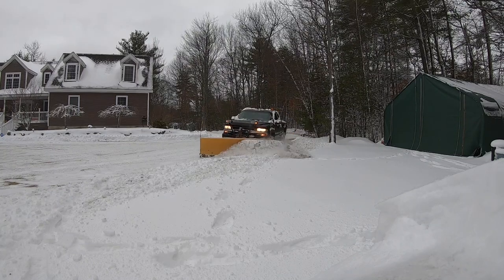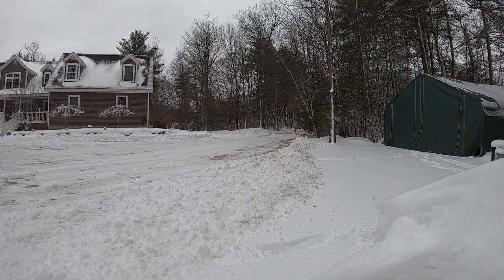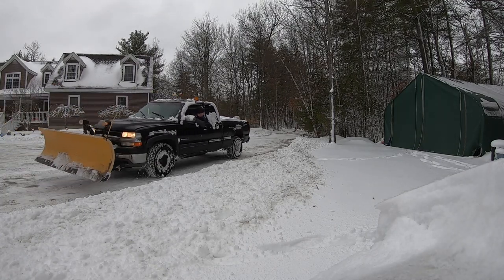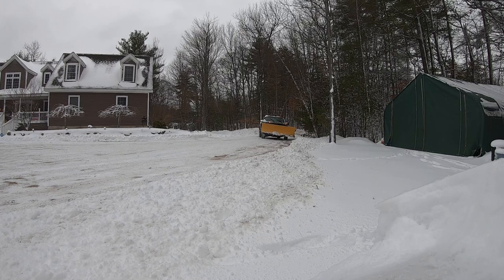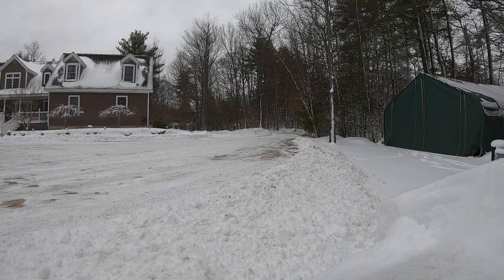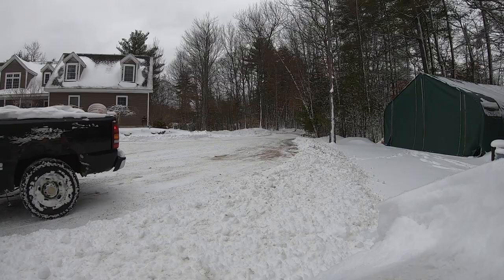Now let me show you what it looks like from outside the plow truck. As you can see, I'm only using two-thirds of the actual plow. That eliminates any snow popping out of the right, passenger side. Watch that again — plow is angled, I'm only using about two-thirds of it. I don't get any snow coming out on the passenger side. That is the whole point: no extra snow spilling onto previously plowed area.